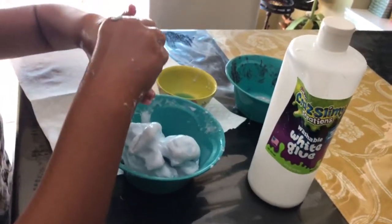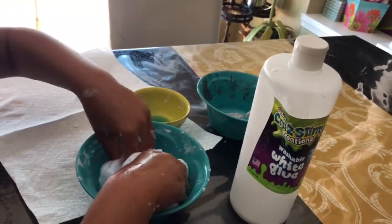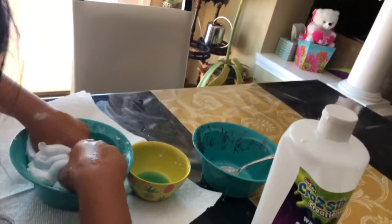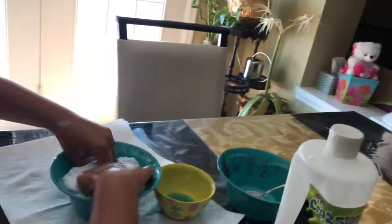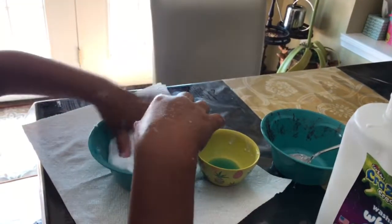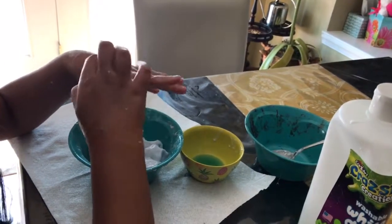Okay, I'm going to start taking it off — see how it stretches, that's how it's supposed to be. It's not supposed to break. I guess I have to knead it more so it stretches more. That happened with my other slimes and then I just kept kneading it. If it keeps breaking, add lotion or put it in warm water for a few hours.